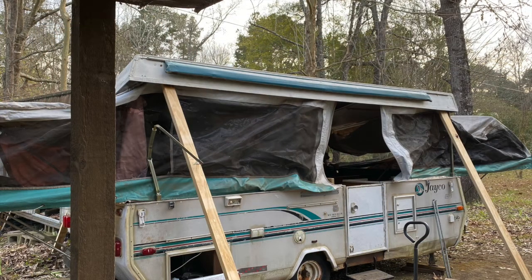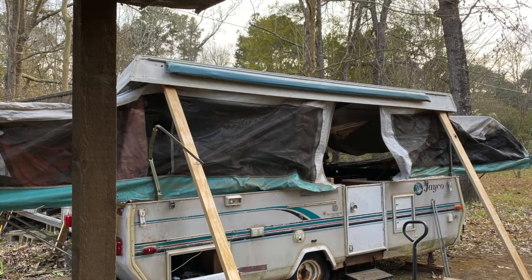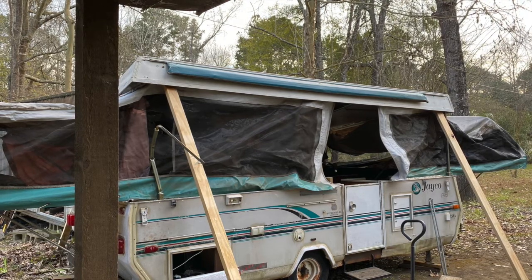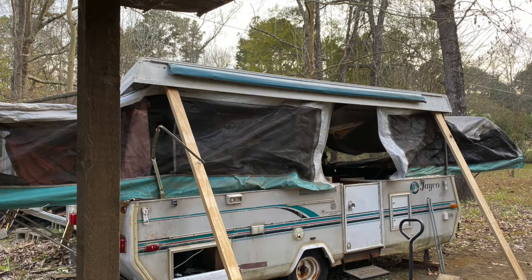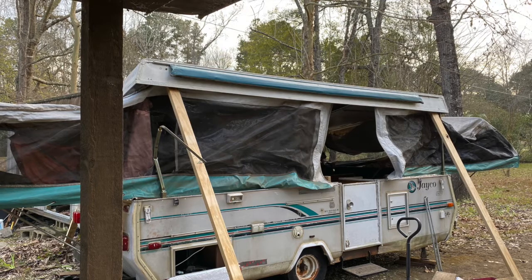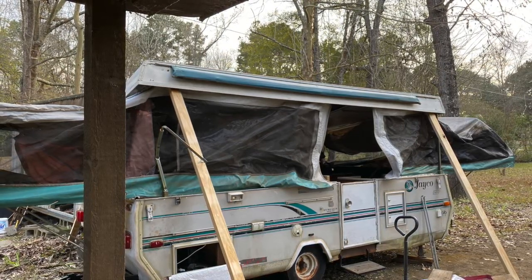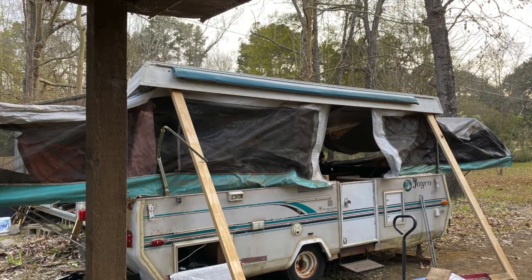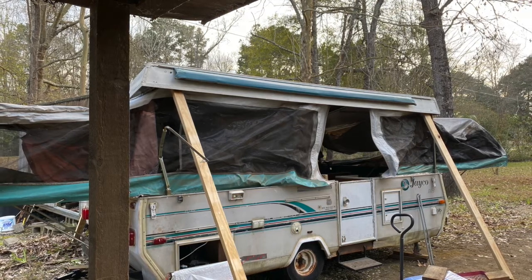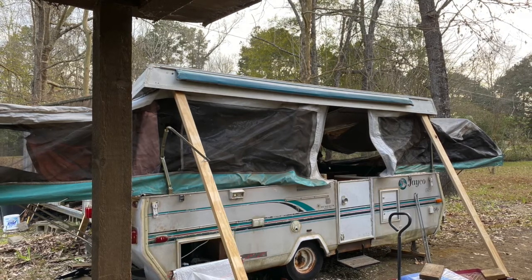The first order of business was figuring out how to get the roof up to begin with — how we were going to support it while figuring out how to fix the arms. We finally decided we would just hold it up with two-by-fours. Luckily we had parked it near the shed, so we could use the shed as a roof support while lifting each side. It had a heavy air conditioner on top adding to the problem, so figuring out how to support her was a long, drawn-out process.